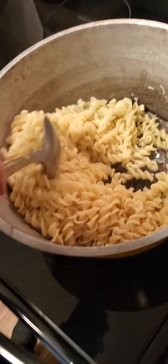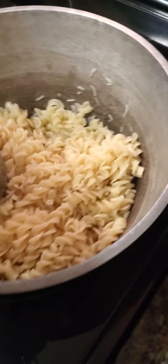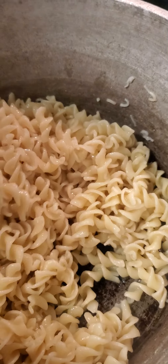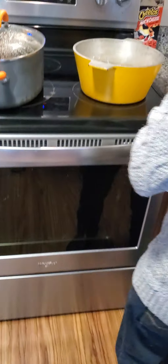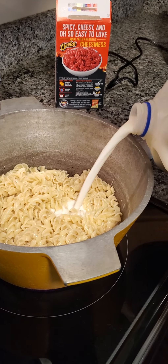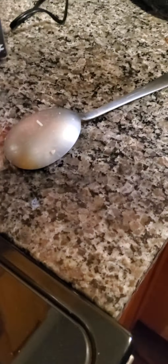Headphone users beware. I like how there's like weird spaghetti noodles in here. Grab the milk — can you get the milk? Like two dashes. And then we have the packets at the same time for the video.